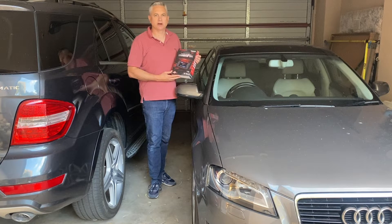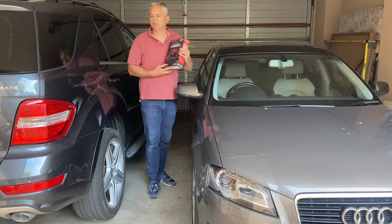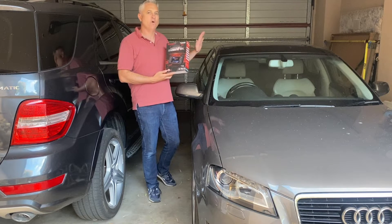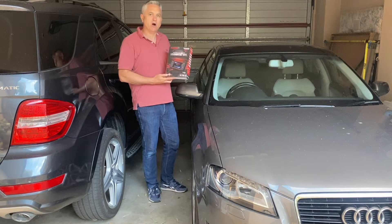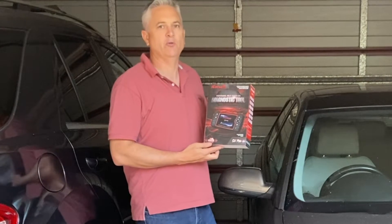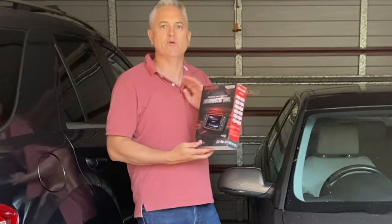Hi folks, welcome back to the channel. Today we're doing an unboxing and review of the iCarSoft CR Pro scanner. The reason I'm standing here with my Audi and my Mercedes is that I've purchased this scanner on the understanding it has all the specialist functions for both Audi and Mercedes. I have contacted iCarSoft and they've told me it has all of the features you would have in the specialist model of the V2 series for both of these vehicles.